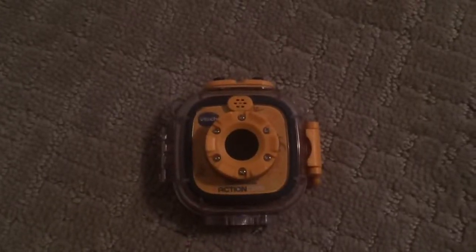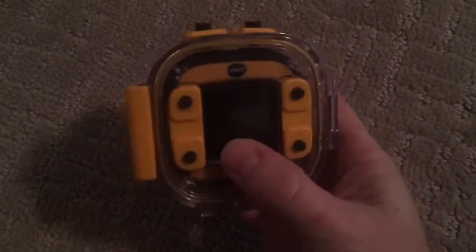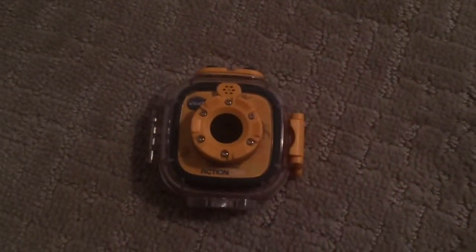So this is what the Action Cam looks like in its waterproof case. And here's a short clip my son and his friend took going down the water slide at our local indoor pool.